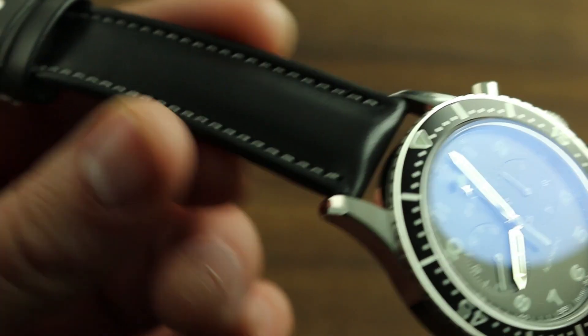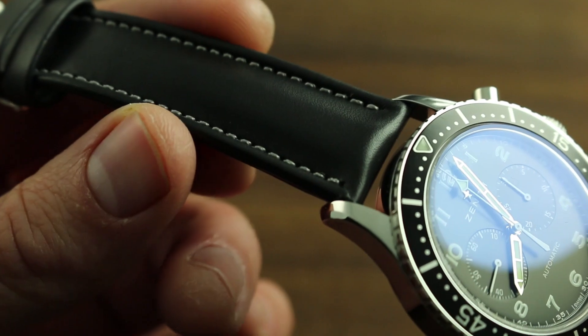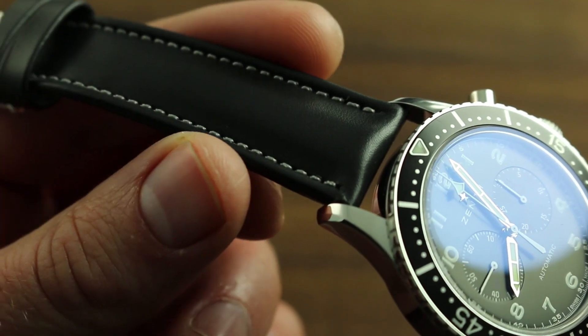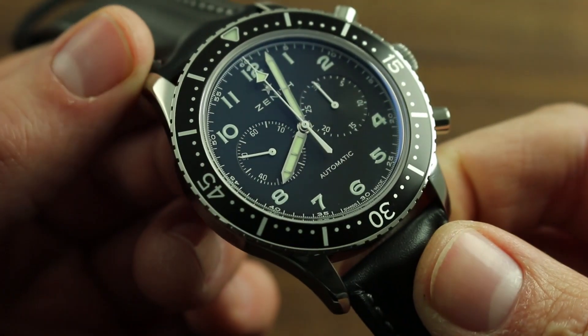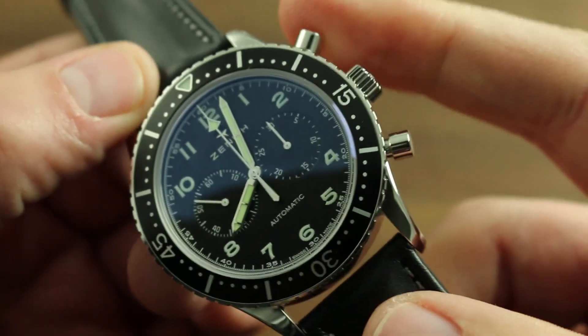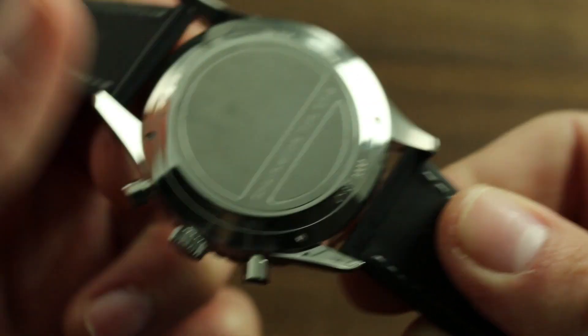Leather is a porous natural material that degrades significantly in the presence of water or moisture, so don't submerge it, don't get it wet, don't even subject it to extreme humidity. For that, use a textile or rubber strap. It's also important to note that this timepiece is only rated as a 100-meter water resistant timepiece.